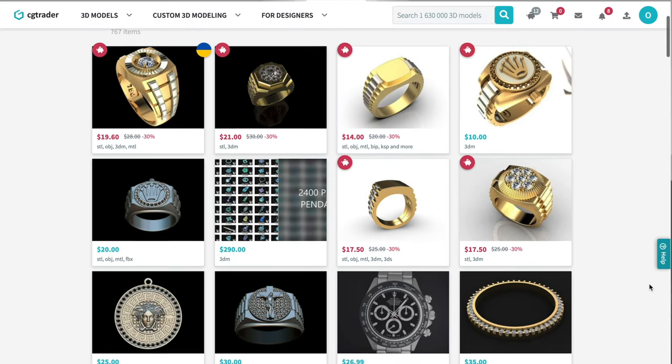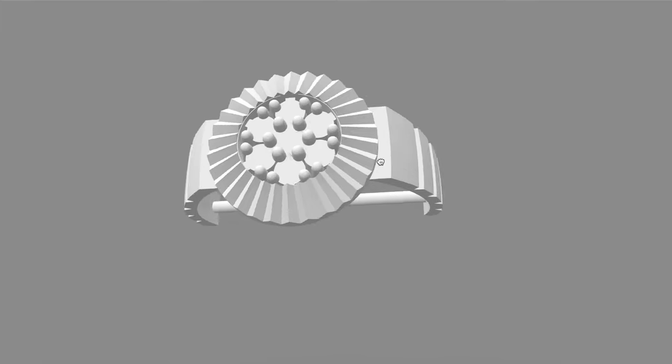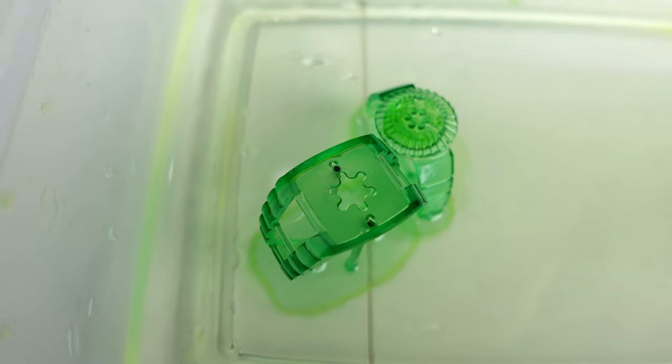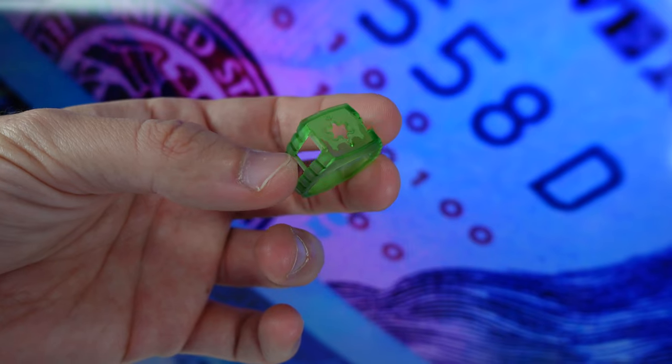Alright guys, let's make our ring. First, let's grab the 3D file from cgtrader.com. The file is only going to cost around $10. Here are the STL files — let's go ahead and print them. After they're printed, let them cure in alcohol. We're going to cut the supports from the waxes, and here are the finished waxes right here.